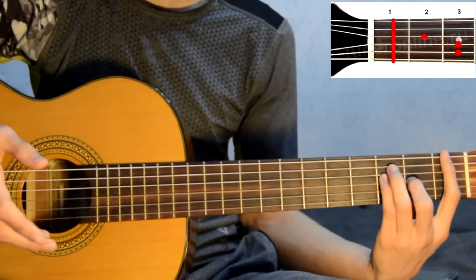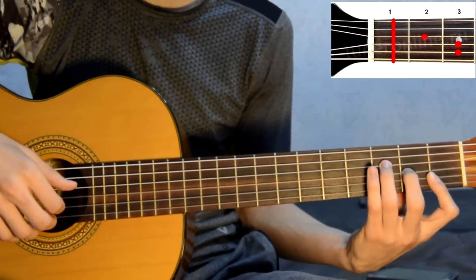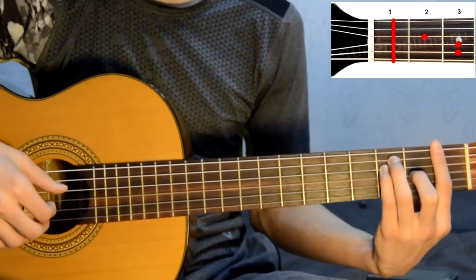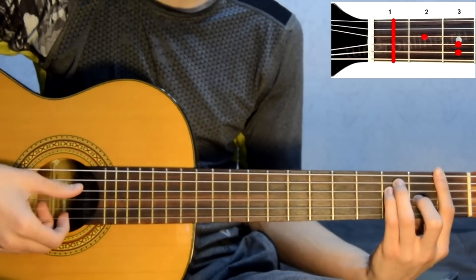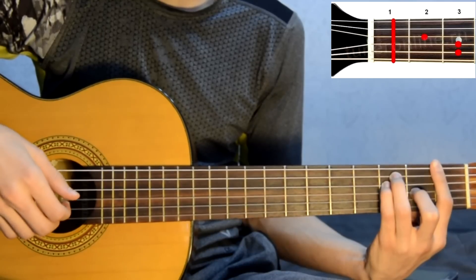For those who can do barre, it's better to use it, because the mini-barre can be awkward and cause confusion. So here we play: fourth, third, second, first, second, third — the same arpeggio, but the bass string here is the fourth, not the fifth. Four, three, two, one, two, three.